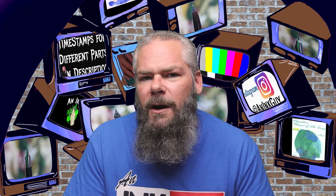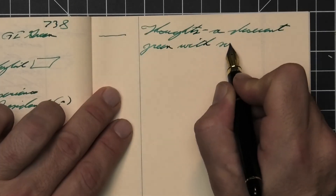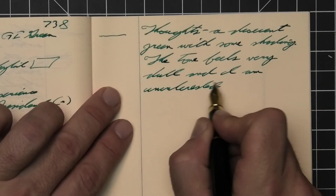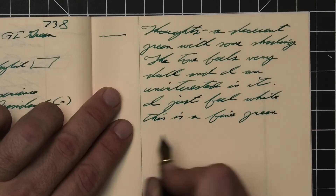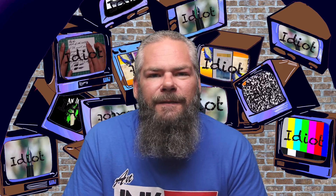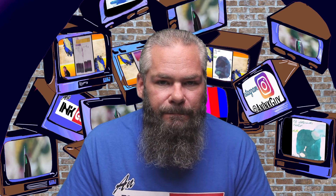So what do I think of Noodler's V-mail GI Green? This is a decent green with some shading, but the tone feels very dull and I'm kind of uninterested in it on its own. While this is a perfectly fine green, I'll pass on it. I'm very happy that I sampled it though, because you don't know it's not the right green for you unless you try it. For the best writing experience, I'd go with a wet fine nib to drown out the shading and get the darker tone, which puts the most pleasant green onto the paper. I hope you got something out of this video today — join me tomorrow when we take a look at Sheaffer Turquoise.